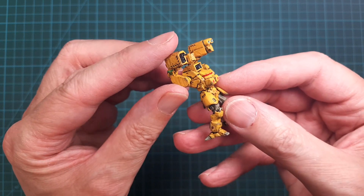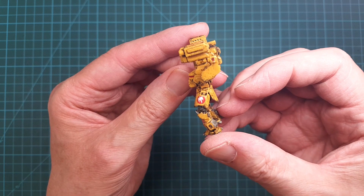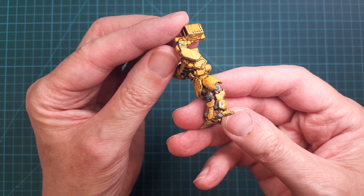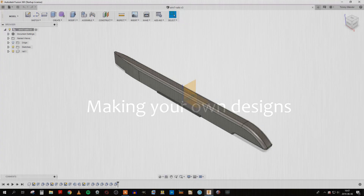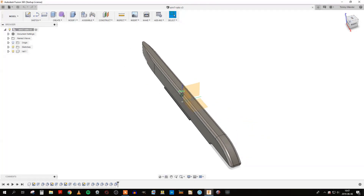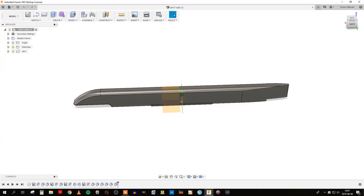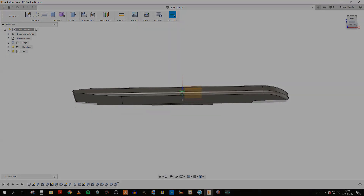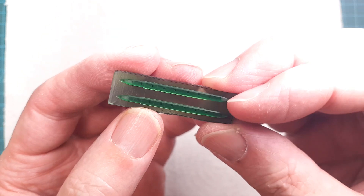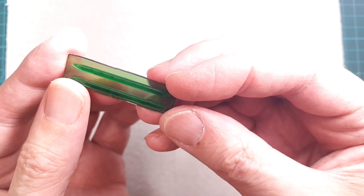A big question for me was: can I use the Photon to make small parts that I can use to detail up my scale models? The answer is yes, but I need a 3D modeling tool to achieve this. I decided to go for Fusion 360 — there is a little bit of a learning curve, but there are very good tutorials on YouTube. The parts that come out of the Photon have incredible detail, but they are not flawless; it's possible to see printing artifacts like the layer lines.